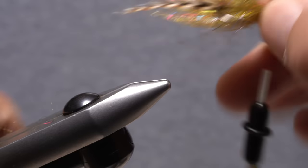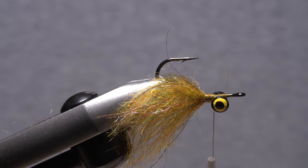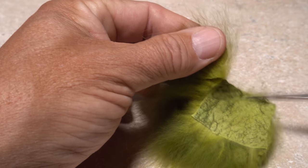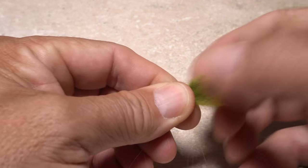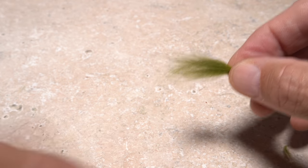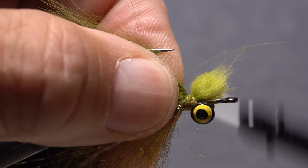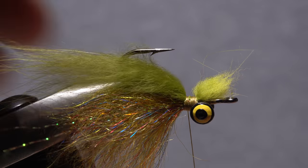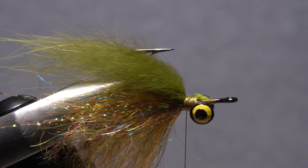Flip the fly over in your tying vise — this is how it will ride when fished. For the wing of the fly you can use olive mega semi seal or a small clump of olive arctic fox as I'm doing here. With the arctic fox, pull out the majority of the shorter under fur from the butt ends. Measure to form a wing that extends about as far back as the crystal flash. Secure the butt ends of the material to the hook shank behind the eyes and preen it back equally to either side of the hook. You can then reach in with your tying scissors and carefully snip the butt ends off close.